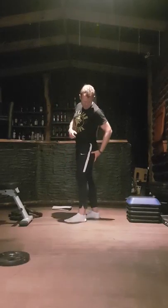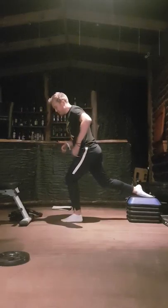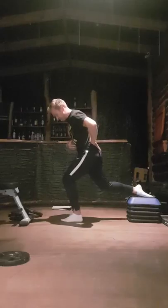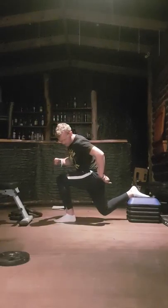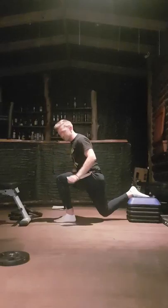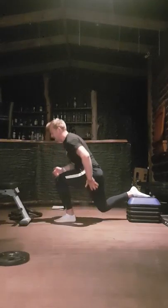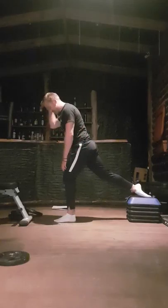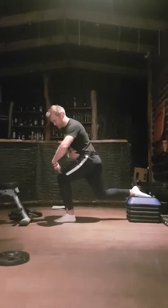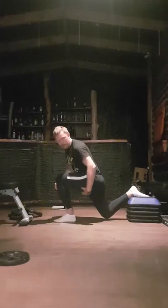If you want to bring in the hamstrings and glutes more, you need to start in a hip pinch position and lean forward. Make sure you're gently engaging your core — don't overdo it, but maintain a strong position. From there, push your hips back so you have a forward angle rather than being upright. Pause briefly at the bottom; when you come up, push through the heel primarily, though the weight should be distributed through the ball of the foot and small toe. Keep a slight bend at the top, and on the way back down simultaneously push the hip back and bend the knee. Maintaining that torso angle will bring in the hamstrings and glutes more.